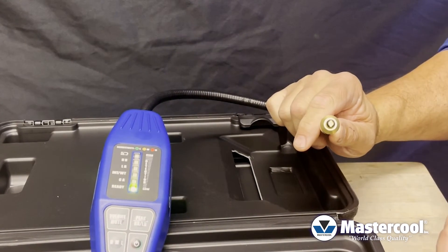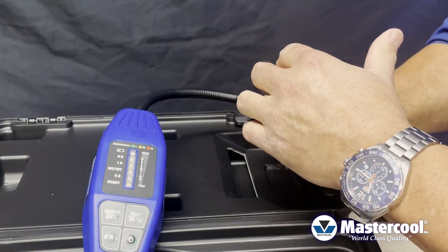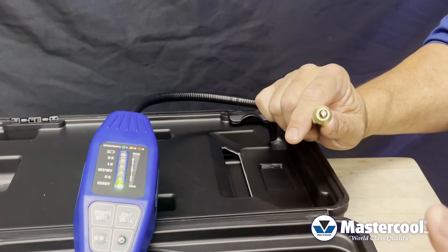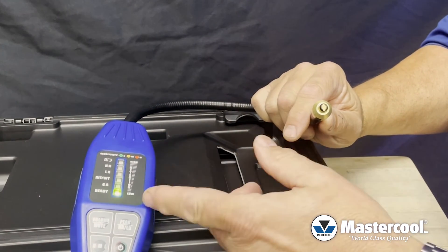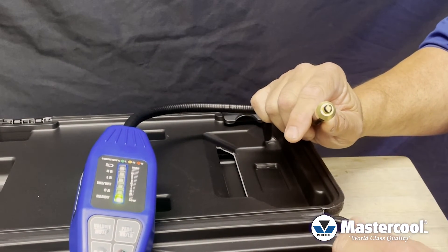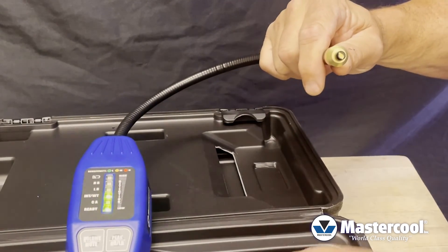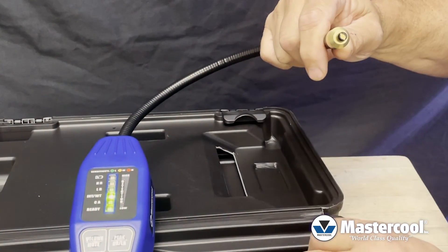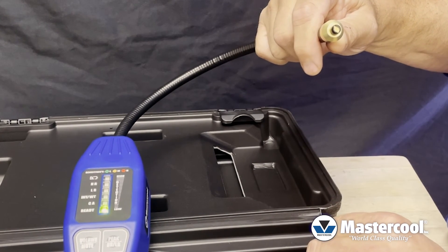If the tip ever becomes clogged, the unit won't go off. You'll see the interference weight light illuminate — that's telling the sensor and the microprocessor that the sensor detected something, but it's not a refrigerant, so the unit won't go off. It takes a couple seconds to clear, and then with the ready light illuminated you can start looking for a refrigerant leak. If you ever get into a high moisture area, the unit doesn't go off either. The interference weight light will just become illuminated, and once the ready light is on and the unit's beeping, it is ready to look for a refrigerant leak.